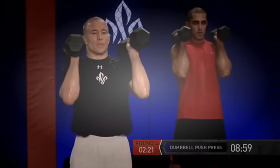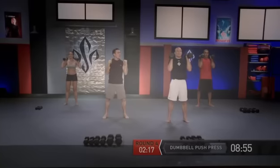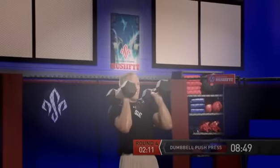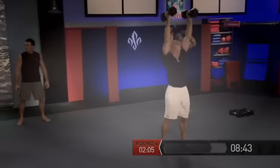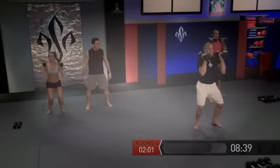Keep them up top — we have the push press, okay, the legs. Dip and explode — and go. Try to look down when you press up, George. And go. And go. Two more — and go. And go. Last one — and press.